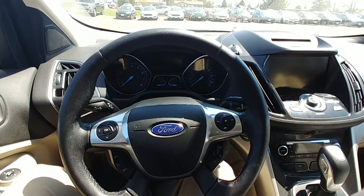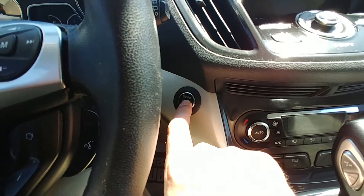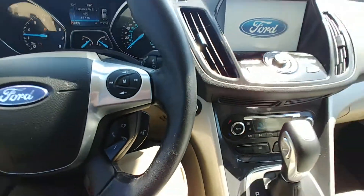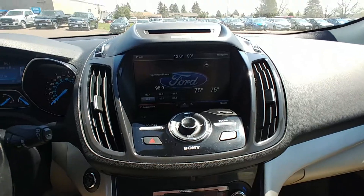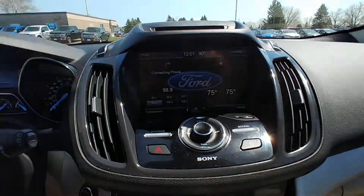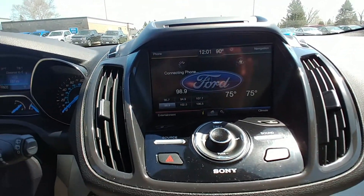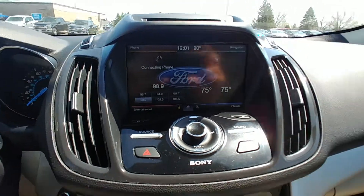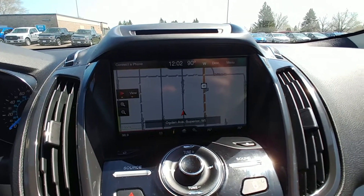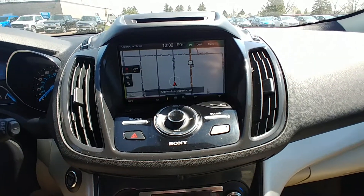While we're in here, I'll start it up. My key is still in my pocket — this one's got push button start. As long as the key fob is within close proximity, it'll start right up. This one has the large infotainment screen and it is equipped with navigation. There's the navigation screen that popped up. Sony sound system in here — sounds really good.